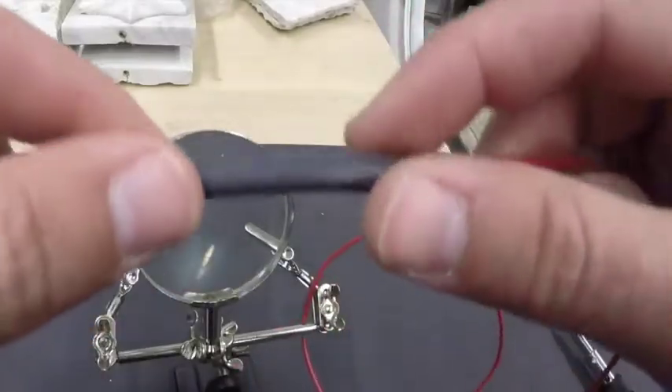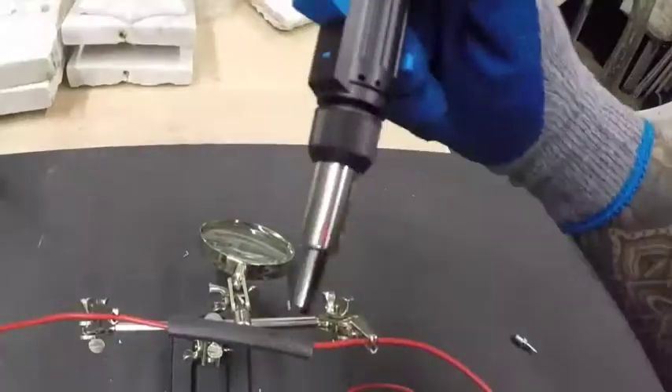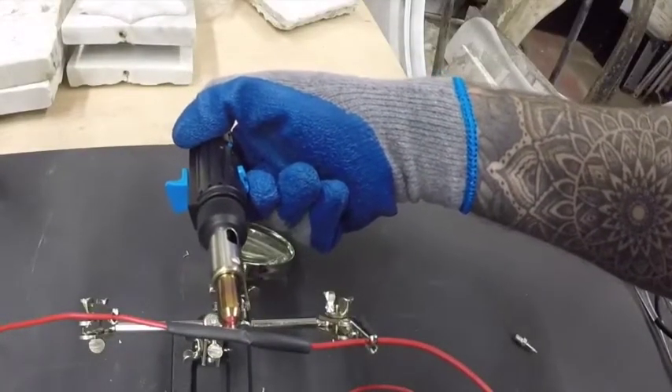Once the solder is cooled, which only takes a few seconds, sleeve a piece of heat shrink over the area. Then place it back in the clamps and use the heat gun attachment to shrink the tubing around the electrical connection.